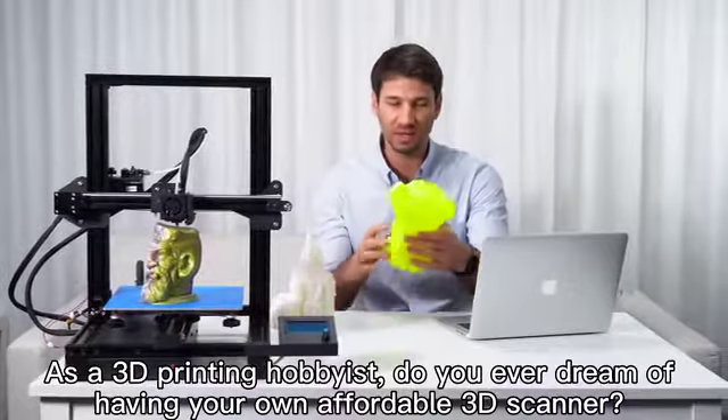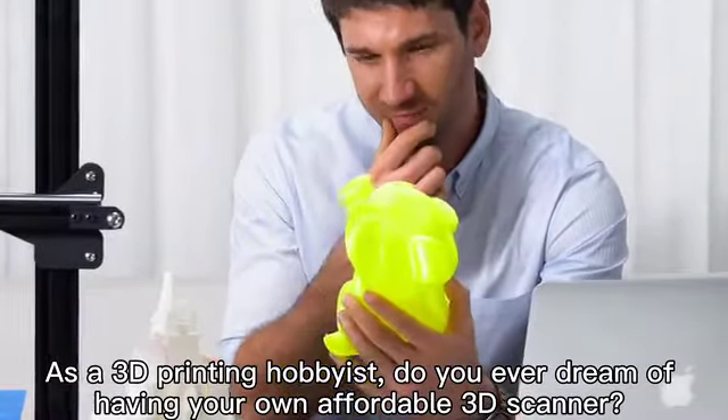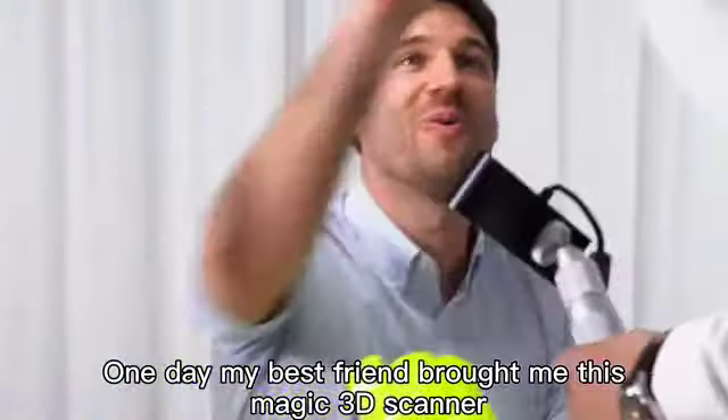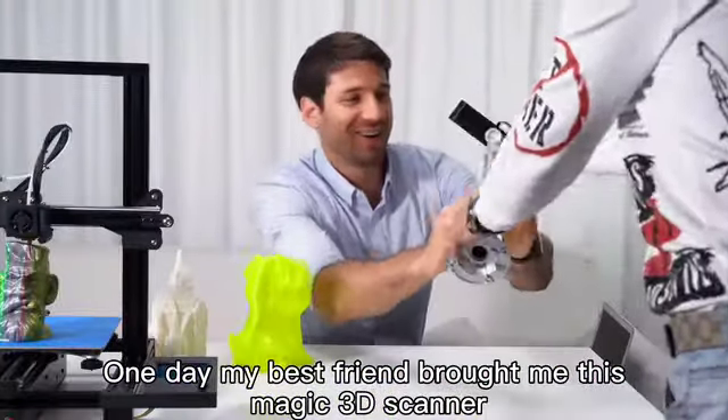As a 3D printing enthusiast, do you ever dream of having your own affordable 3D scanner? Do you want to make a 3D printed you or your lover? Only my best friend brought me this magic 3D scanner.